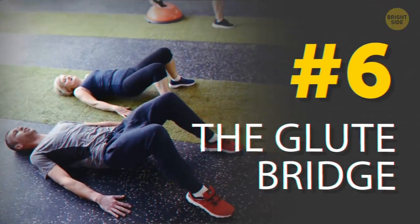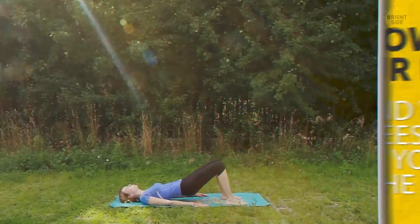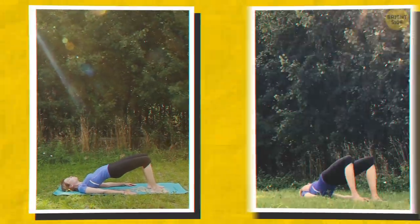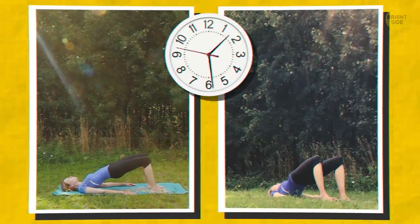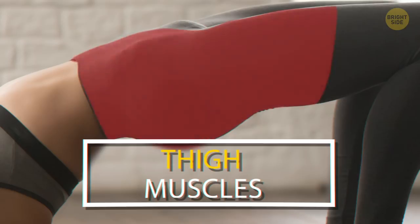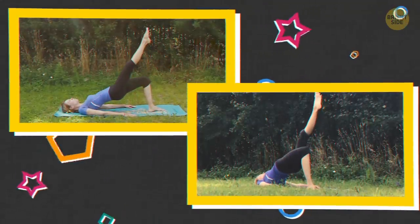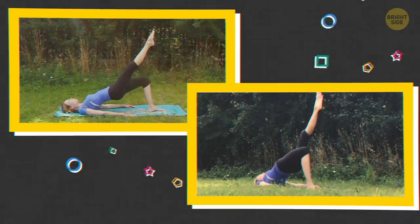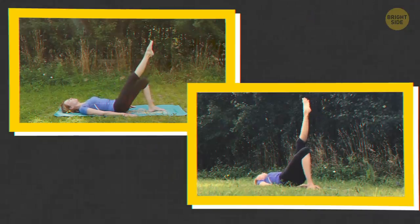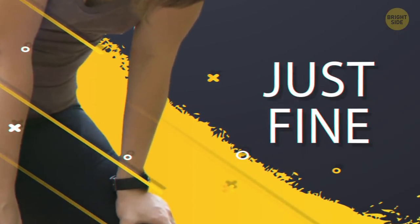We'll give those muscles more work with the glute bridge. Lie down on your back, bend your knees, and plant your feet on the floor. Now raise your hips so your body makes a straight line. Hold the bridge for a few seconds, then slowly lower down. Use the thigh muscles to lift the body, not the back muscles. You can also do the single-leg glute bridge — same steps, just lift one leg up. This cuts your support points in half, so the grounded thigh has to do twice the work.